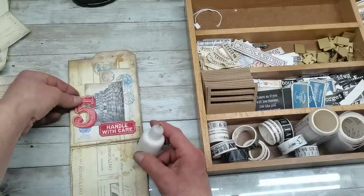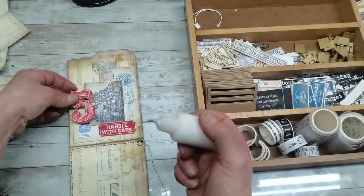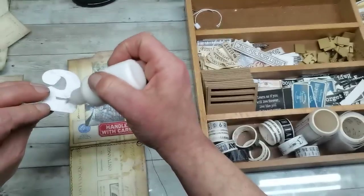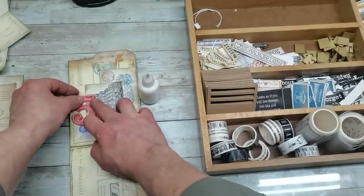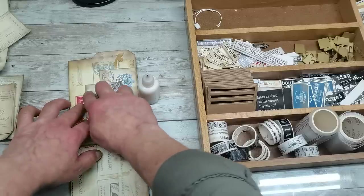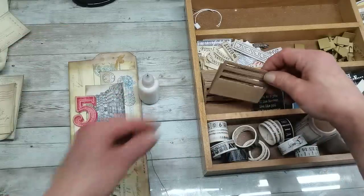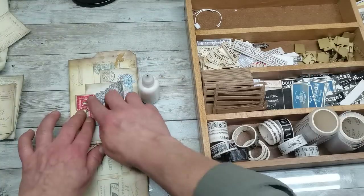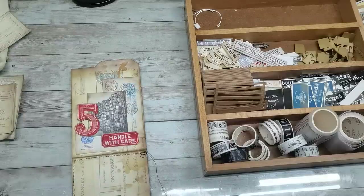Number five I'm going to glue right here — this bottom one goes there, this one here, and a little bit more. With this gluing I've just created a pocket so I can slide something behind. I can also take stamps and stamp something right here.